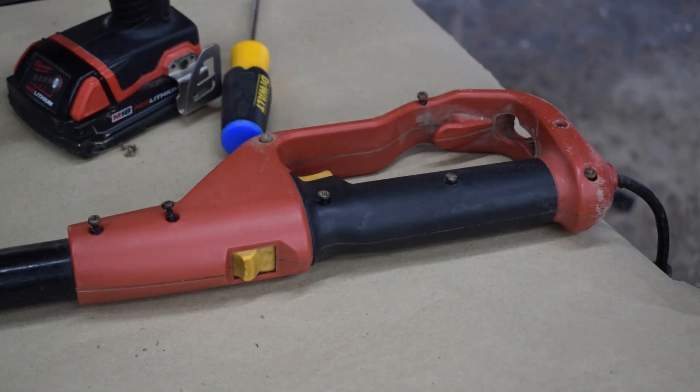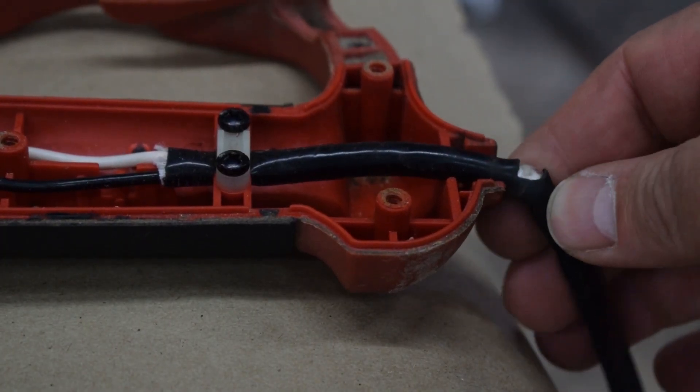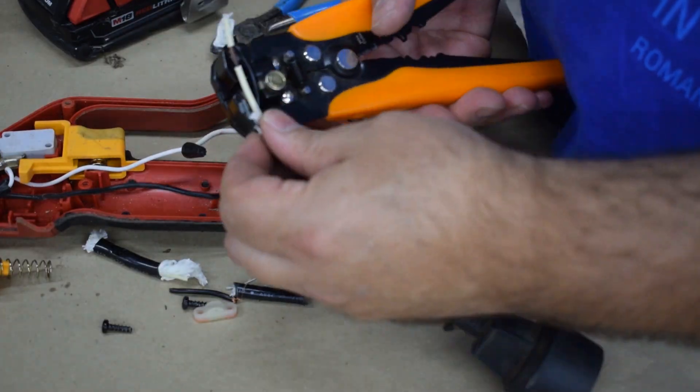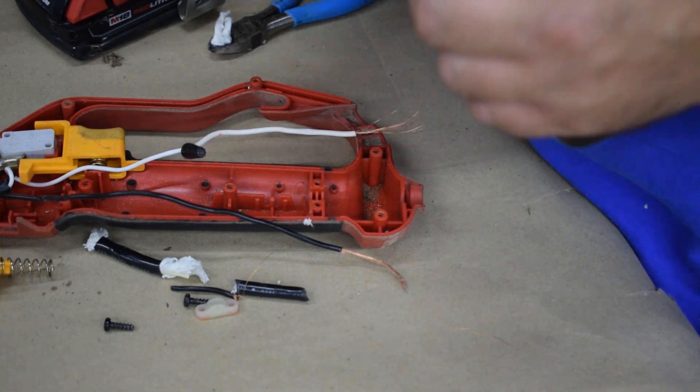With electrical tools and appliances, like the iron that I did previously, it usually is because of two places in the cord. This thing holds the cord down so it can't be pulled out, but it puts a lot of stress on the cord. And where the cord enters the tool, there's also a lot of stress. So what I do is I take it apart and I cut out the area where the short could be between those two pieces.